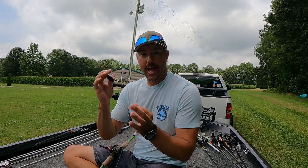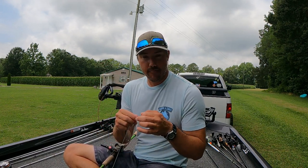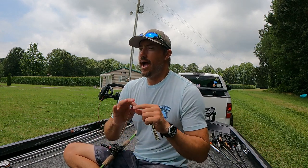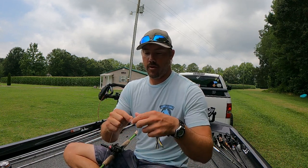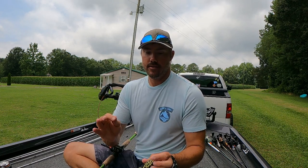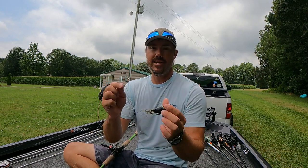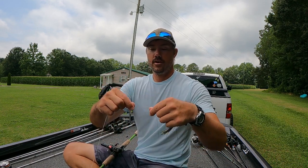We're going to start with the age-old classic Palomar knot. This is the first knot I ever learned — I believe I was six years old when my dad taught me. I remember sitting on my living room floor tying it over and over until I finally got it. It is one of the most simple and one of the strongest knots you can tie. You can use it for braid, mono, copolymer, fluorocarbon — absolutely whatever you choose. This is my exclusive knot for braid.